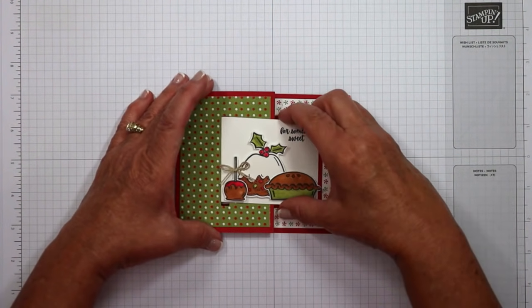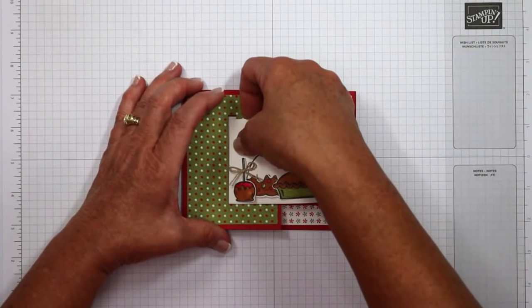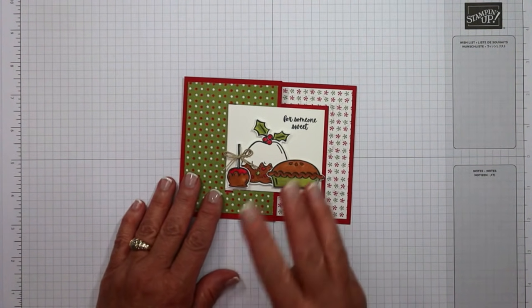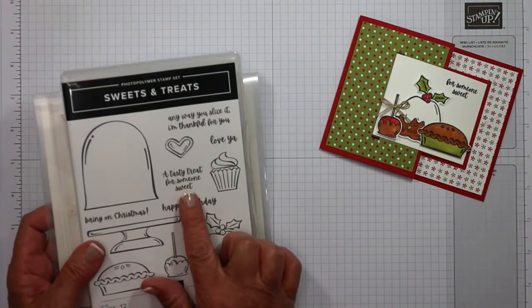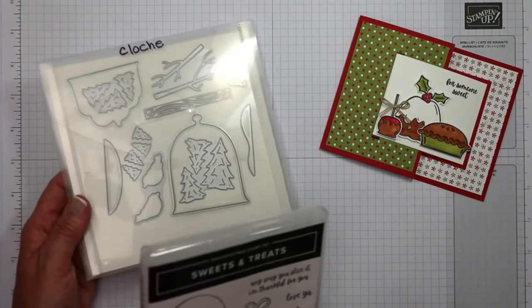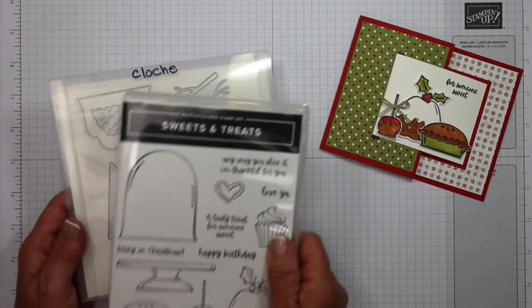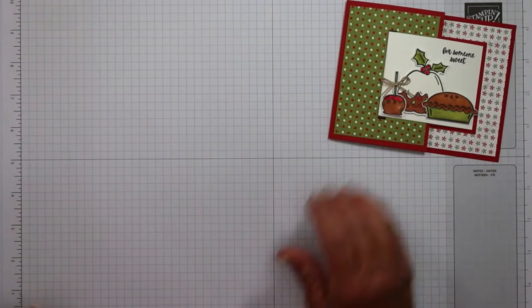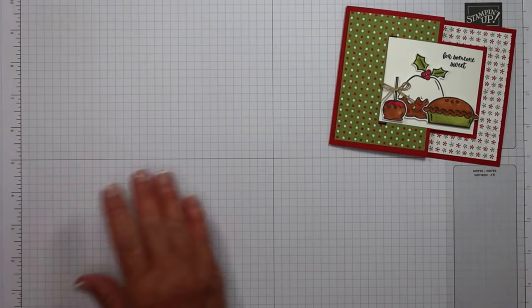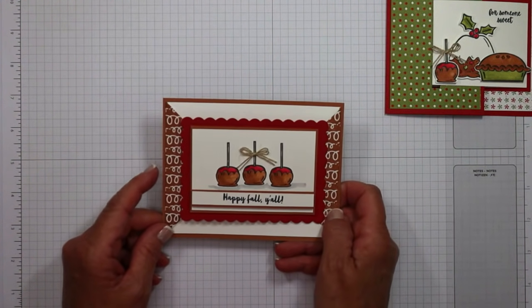The panel slides out and then opens—that's the buckle. I have six other cards to share with you. Three of those are fun folds, all using the same Sweets and Treats stamp set, coupled with the cloche dies to show you how amazing these dies are.